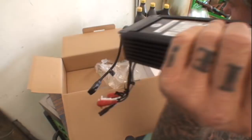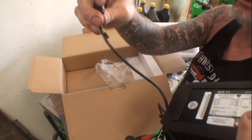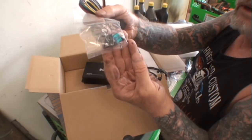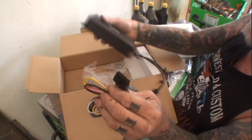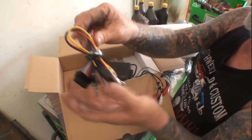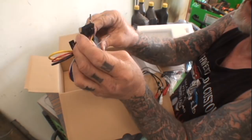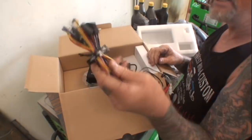Over here we have another USB port — that's another charger system on the amplifier itself. Then it comes with all the mounting screws and a 15-amp fuse, plus the main wire harness which plugs into the amplifier right here. Very self-explanatory: battery, ground, ignition, and then your four speaker connections if you're using four speakers. The fuse holder protects your electrical system. Very simple and easy to understand.